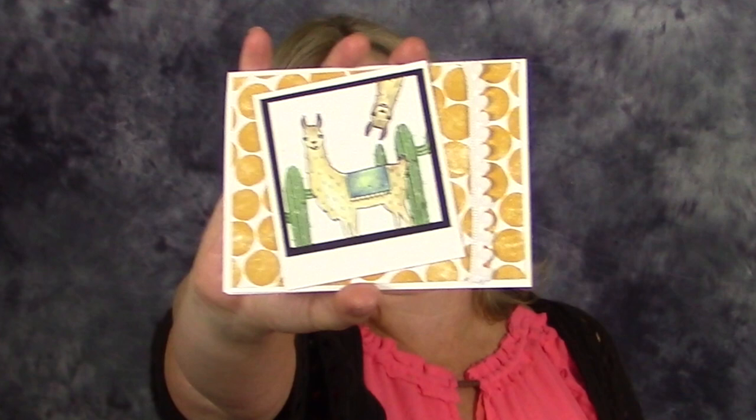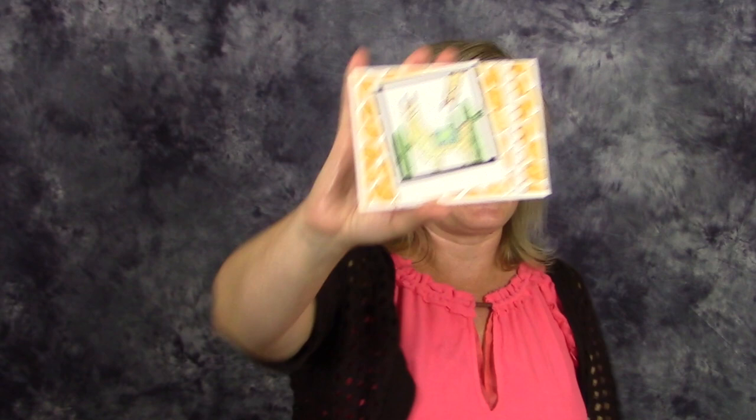I chose the llamas for my project — I love the llamas! These are from the Festive Birthday stamp set. There's one llama posing for a little Polaroid photo with another llama photobombing him. Photobombing llamas — it doesn't get any better than this! I'm going to show you how to make this card in just a minute.